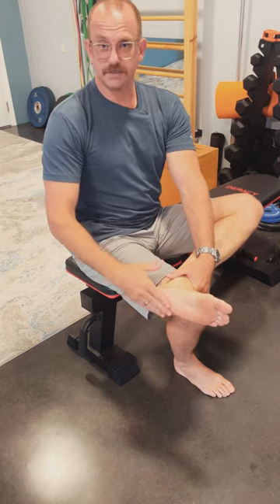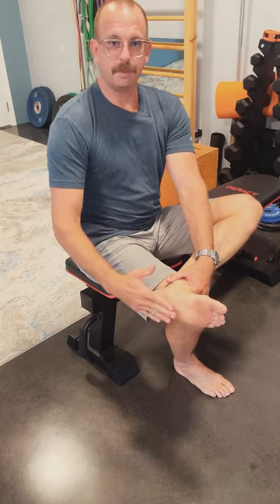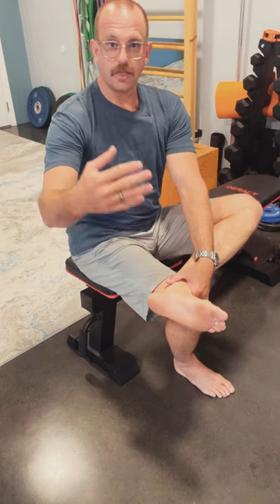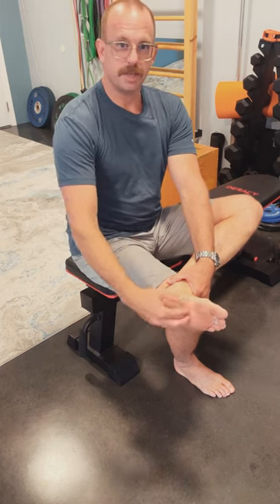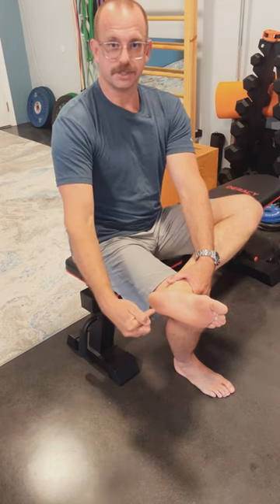This is where the plantar fascia lives. It's the connective tissue on the bottom of your foot. Many people will be diagnosed with that. The word itself means inflammation of this connective tissue, and that's usually the sign — my foot hurts here.